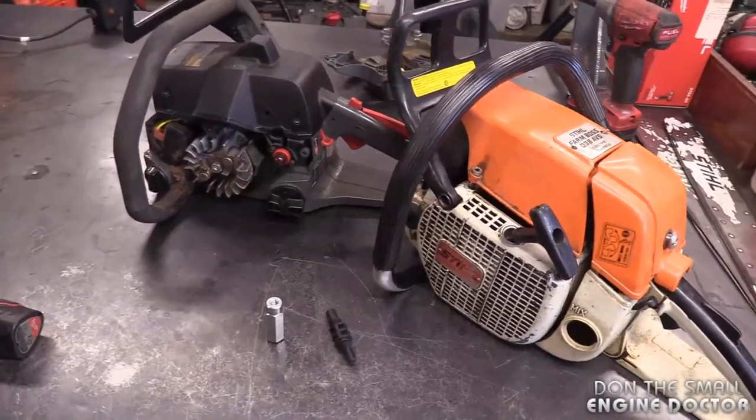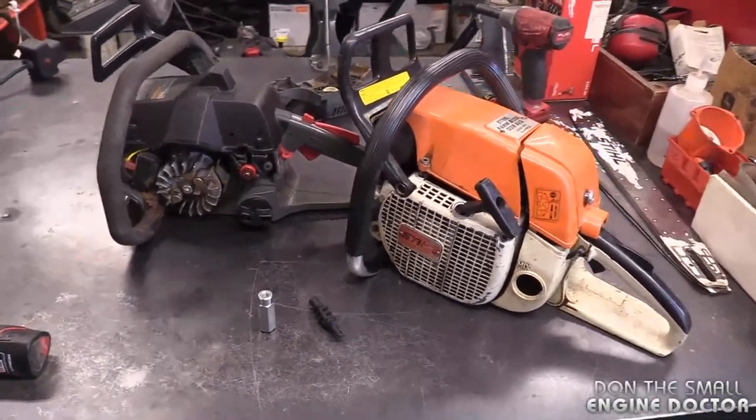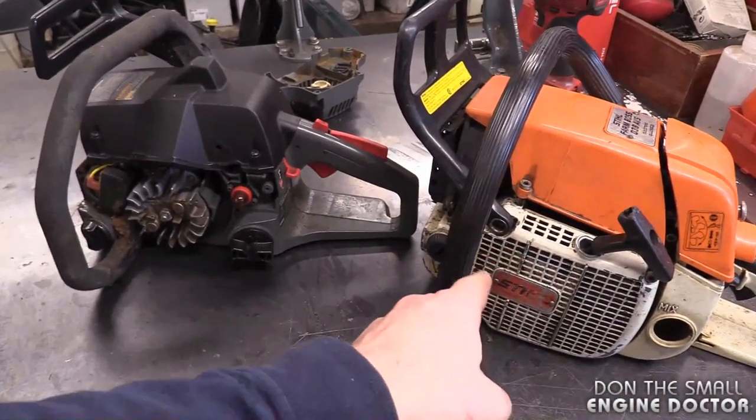Hi everybody, welcome back to my small engine repair channel. Today I'm going to show you how to properly remove a flywheel. I'll be doing this on these chainsaws here, and the same principle will apply to most two-cycle equipment and also four-cycle equipment. The first thing you want to do is remove the recoil.